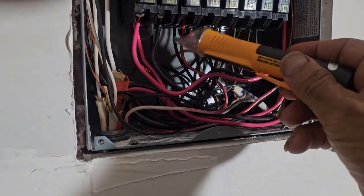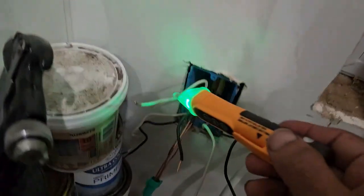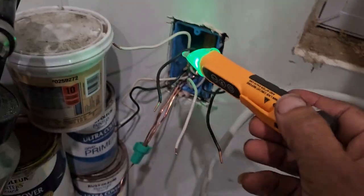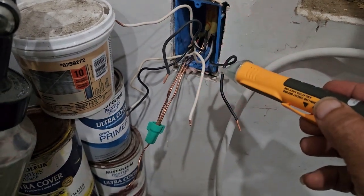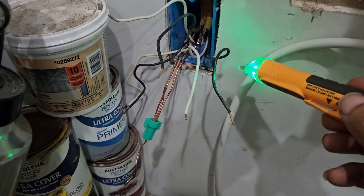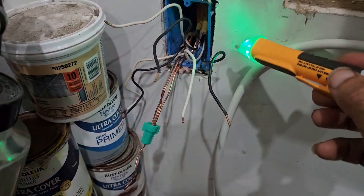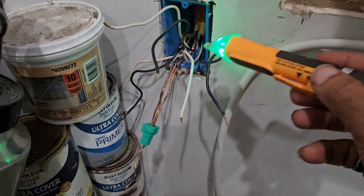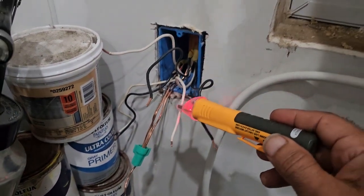Both are on right now. So let me go back there — any of these activated? Not activated. This is the one which is activated. This is not activated, it's just closed — it's trying to get closed — but if you go away, this is activated. So right now I have one circuit breaker on.